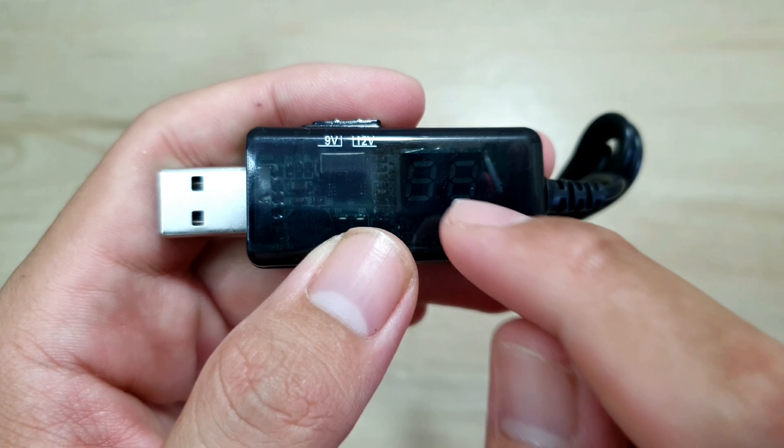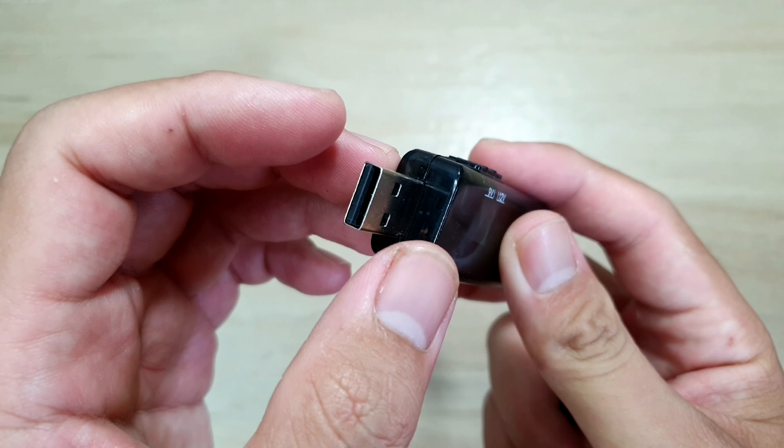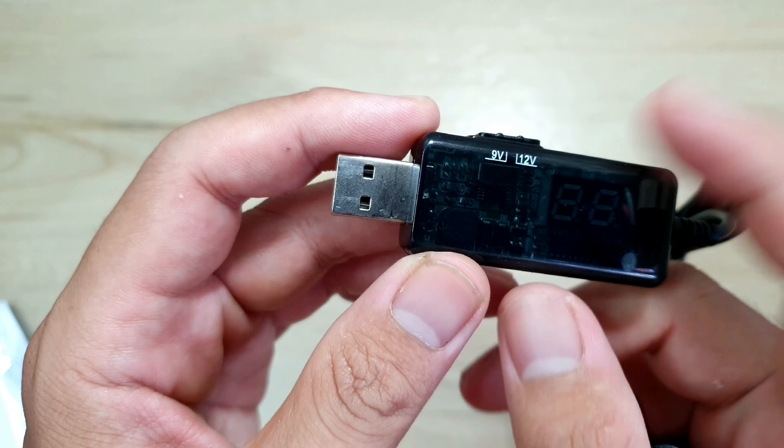Bên đây thì anh em nhìn thấy phía trong sẽ có một cái đồng hồ. Chắc khi mà cấp nguồn lên thì nó sẽ hiển thị lên. Sẽ có một cái đầu USB, cái đầu này anh em có thể cắm vô cái góc sạc điện thoại của mình, hoặc là cắm vô cái cục sạc điện phòng của mình cũng ok.